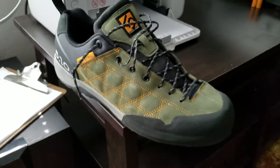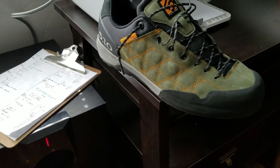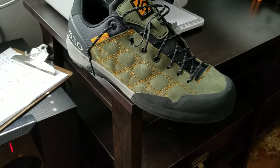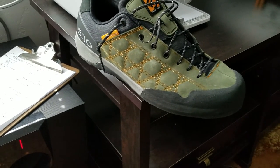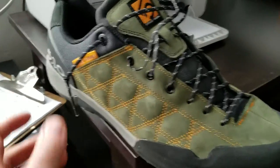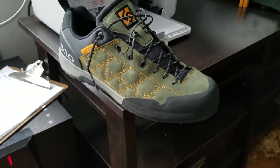They're not going to be a problem for those long days. And I think when I've got a few hours in them, they're going to be even better once they're broken in. I think these are really good shoes and I can't wait to take them out.